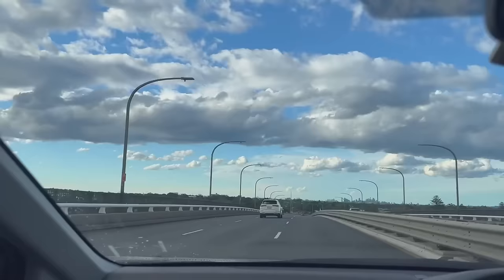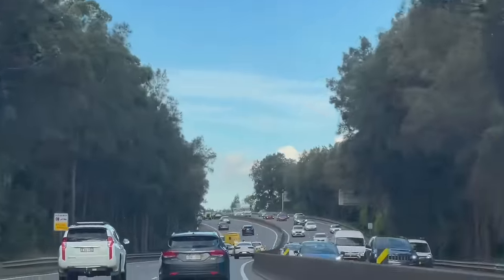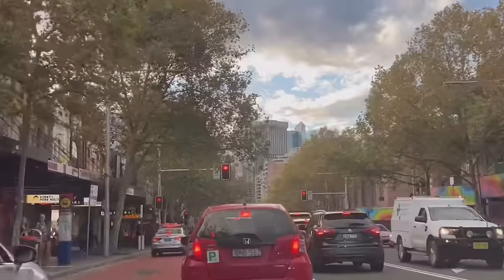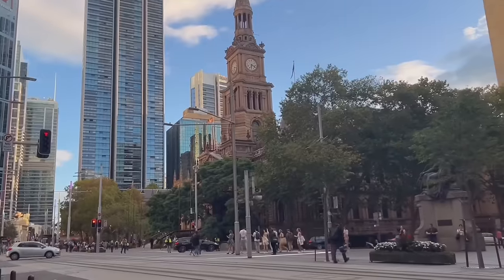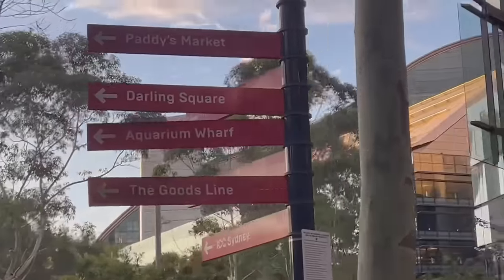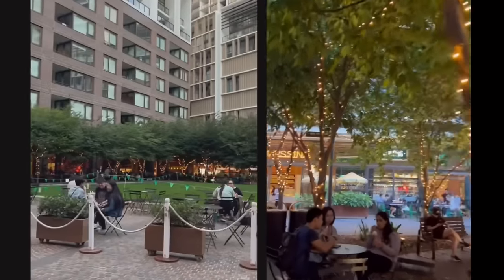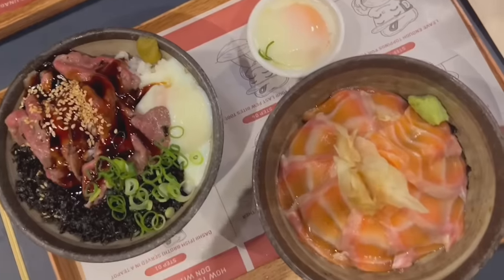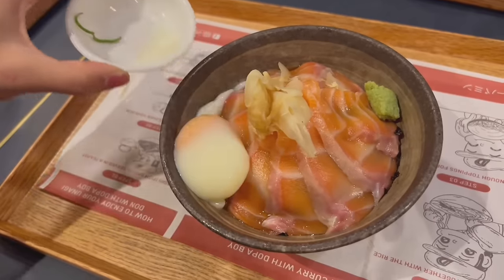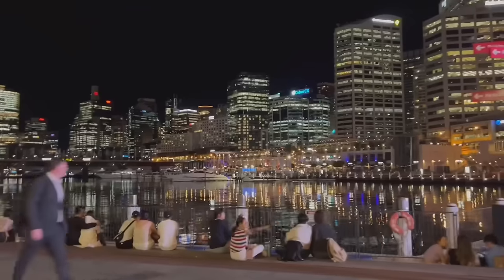After getting ready and changing my outfit, we headed to the city. The clouds were actually so insanely pretty on the way. Australia is so blessed with pretty skies. We passed by Town Hall station and then walked to the Darling Square area — I just kept saying how pretty the streets were. We decided to go to a restaurant called Dopa, where they have Japanese rice bowls with unique toppings. I got one with salmon and egg, but honestly I don't recommend it — it was just rice and salmon without much taste. Anyways, we walked to Darling Harbour and ended the night there.